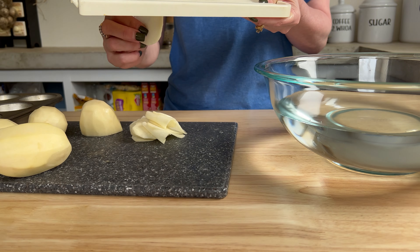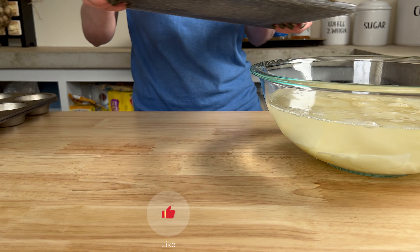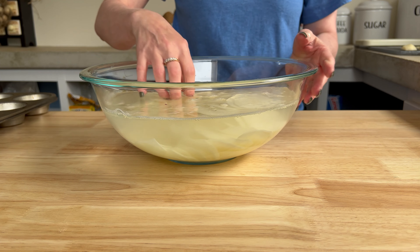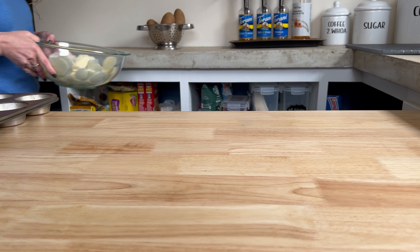Feel free to use a knife. I'm not that consistent with the knife, so that's why I prefer the mandolin. Now that all my potatoes are sliced up, I put them in a bowl of cold water as I was slicing them — that's just to keep them from turning brown.